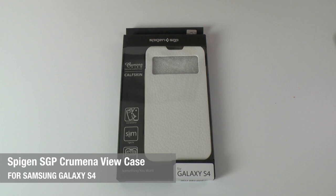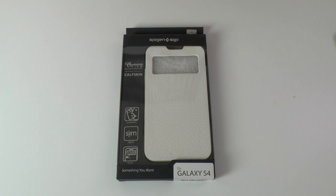Hi everyone, this is Dave from Geekanoids, and this is the Spigen SGP Crumina View case for the Samsung Galaxy S4. This is made of genuine leather calfskin, and a big thank you to SGP for sending me this one out.